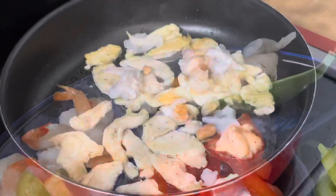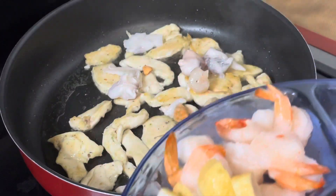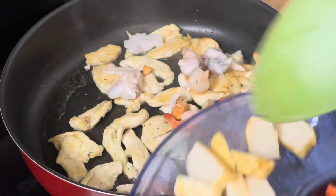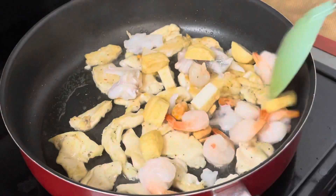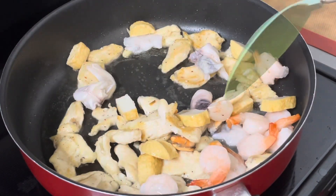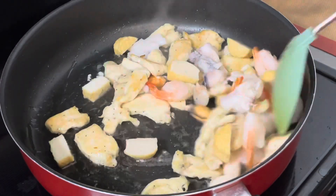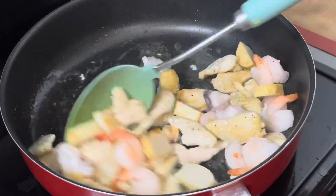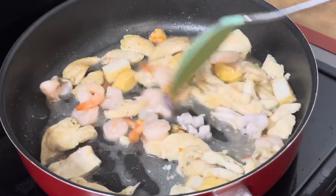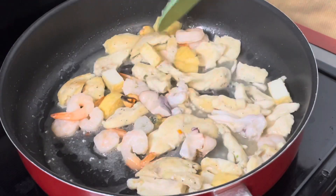Add the seafood, the shrimp, and the fish balls. Then stir for 1 to 2 minutes.